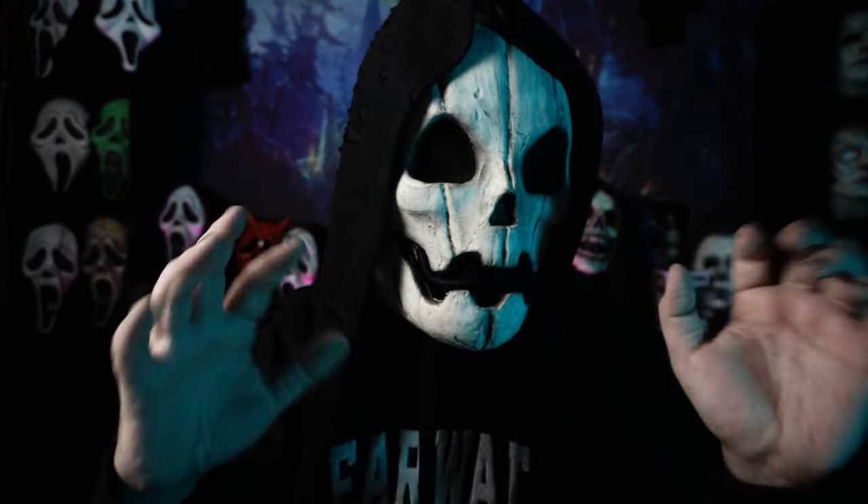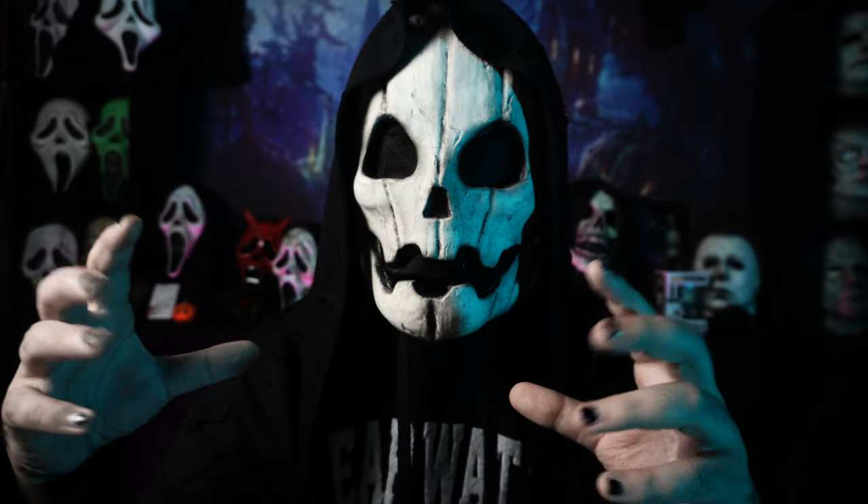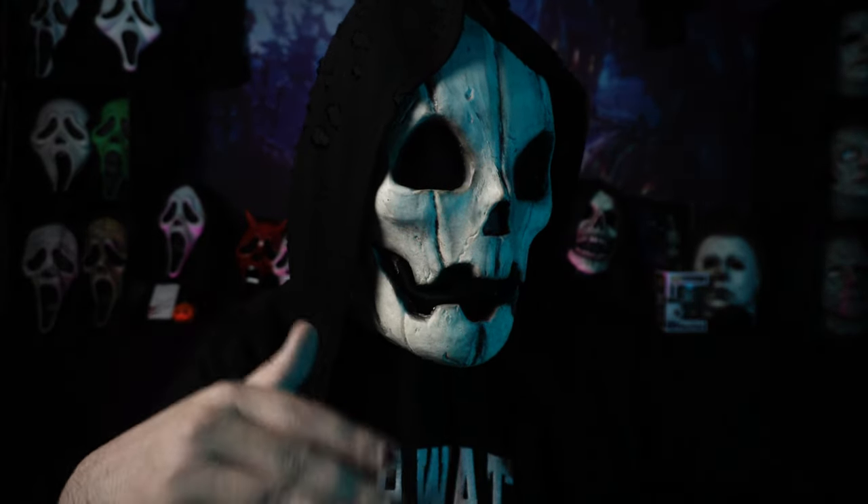Now, the only time we've ever seen those plastic inserts put into a mask was for the Spirit Halloween Ghostface mask, which we will be unboxing on Friday. Those are the only other Ghostface masks, to my knowledge, that have had a plastic insert so that they can hold their shape. So it's looking to me like Fun World is actually giving a shit about their quality control.